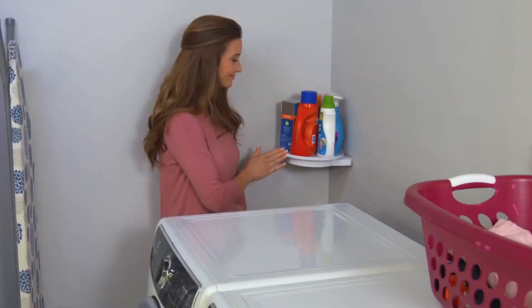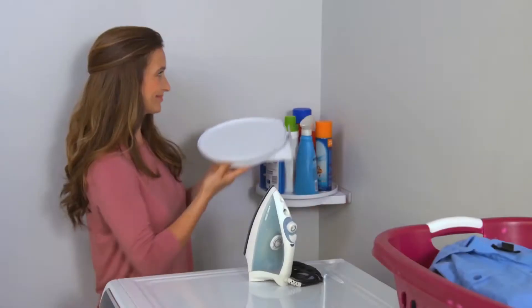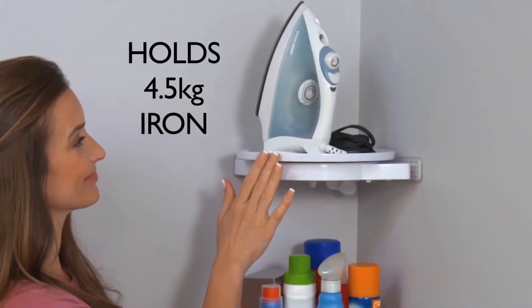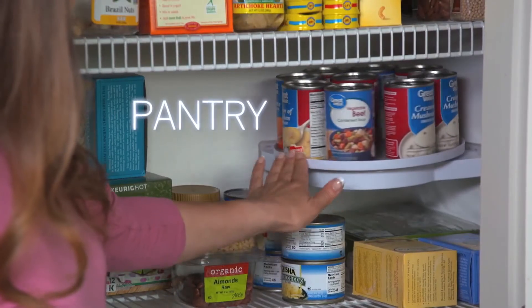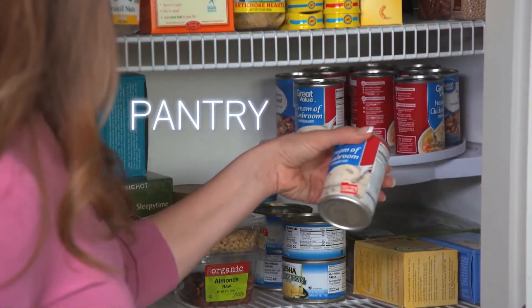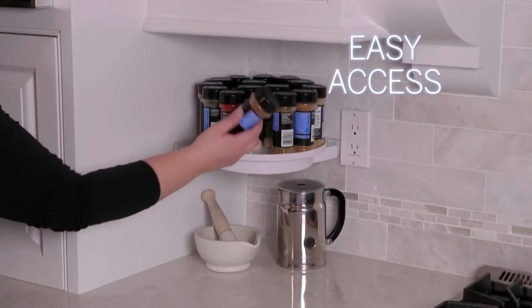Place Instahang in any corner — everything is at your fingertips. So strong it holds a 4.5 kilo iron. Double your refrigerator space. Rotate Instahang in the pantry to find food in a flash. Easy access for kitchen condiments.